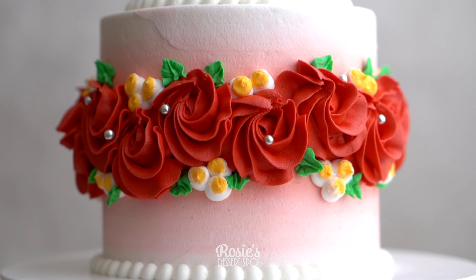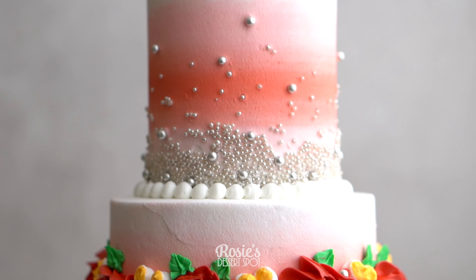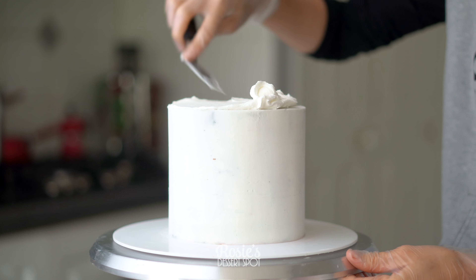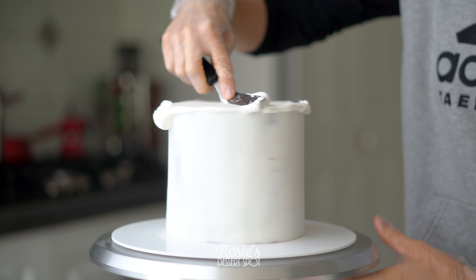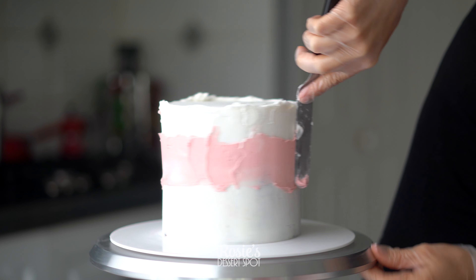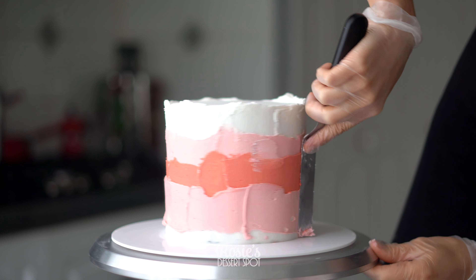Hey guys, welcome to Rosie's Dessert Spot. Today I'll be demonstrating how to create this fun Valentine's Day ombre cake with pearls and rosettes. I've got a six inch base tier that I'm using. It's already been filled and crumb coated. Here I'm creating a final layer of frosting. The recipe for the buttercream will be listed in the eye icon and in the description box below.